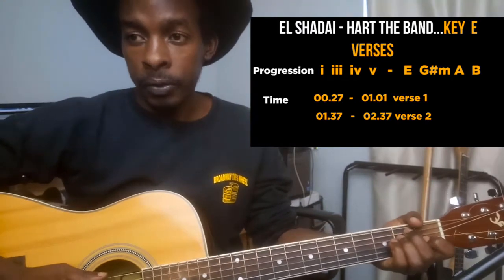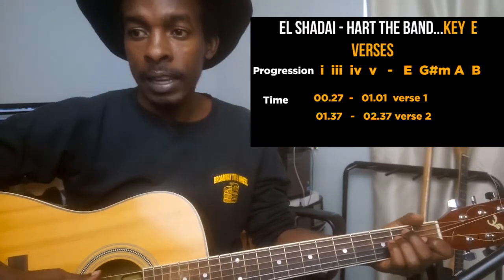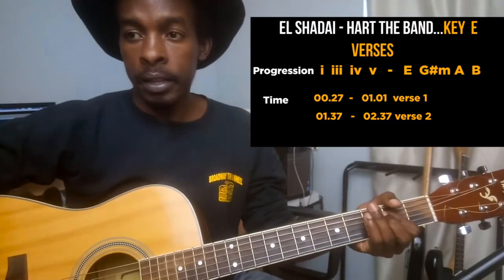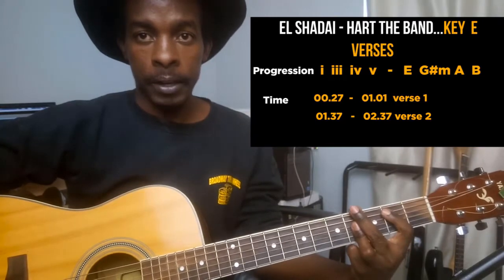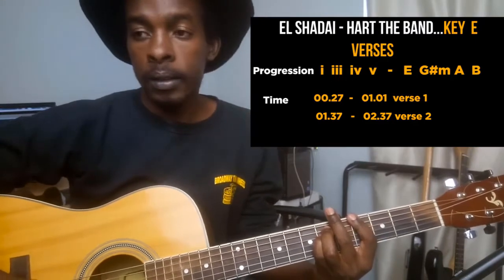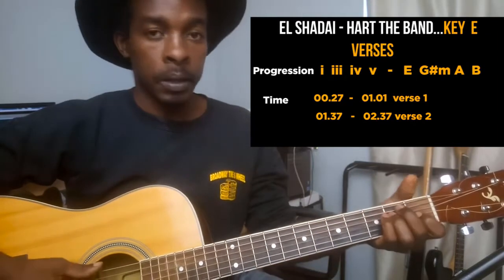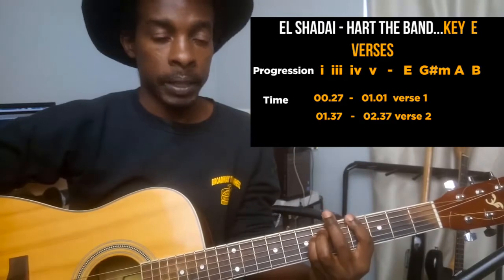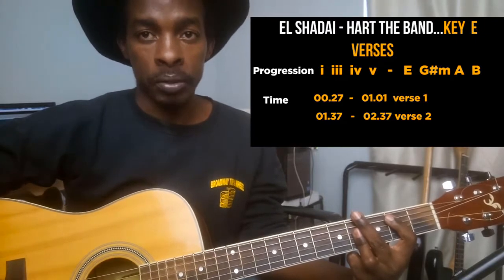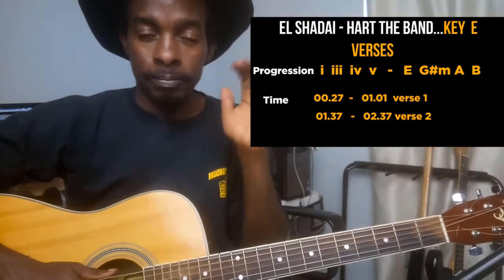The progression for the verse starts after the acapella, at around the 26-second mark. The progression is 1, 3, 4, and 5. So the one is E major, the three is G sharp minor, the four is A, and the five is B major. Those are the chords for the verse.